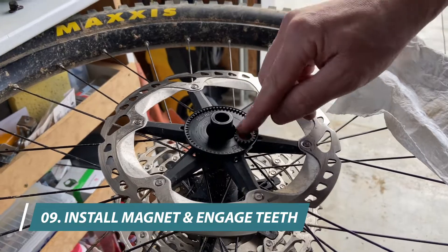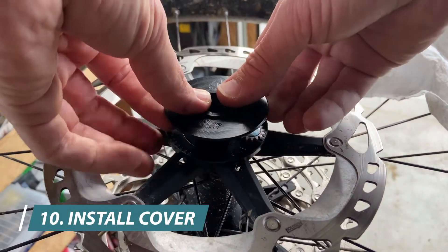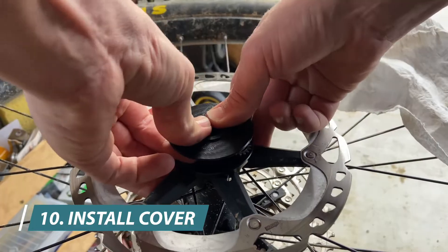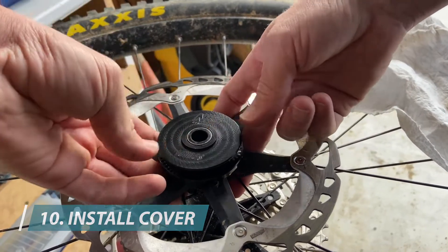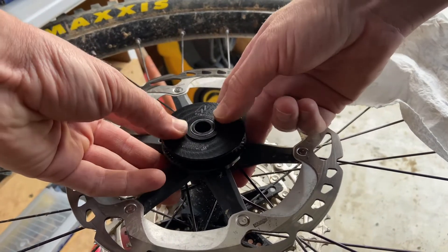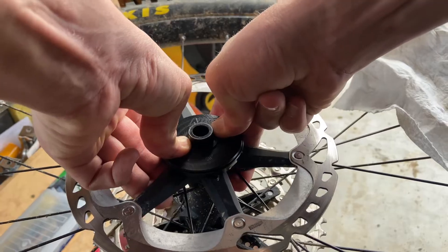We put the magnet in — it just needs to engage the outside ring gear. Then our cover goes on. It is meant to be very tight because we can't allow it to rotate. So we push with the tips of our thumbs as close to the center as possible until it is all the way down.